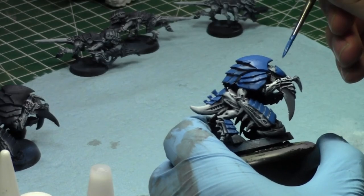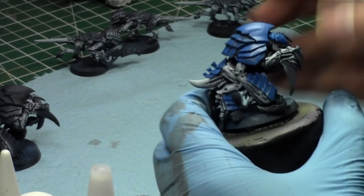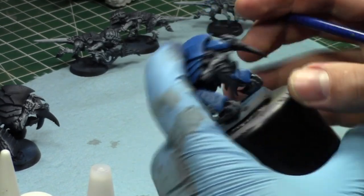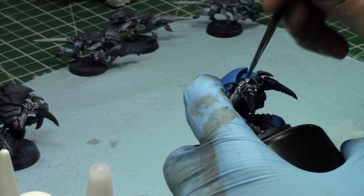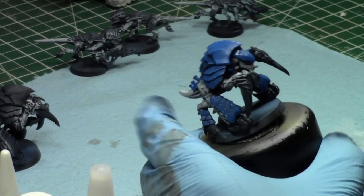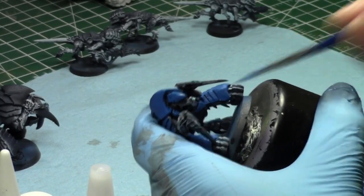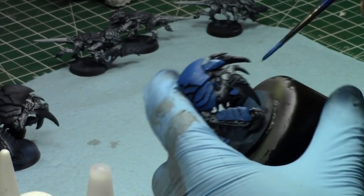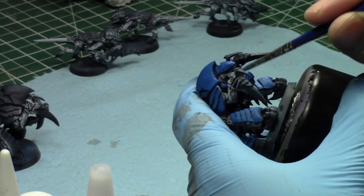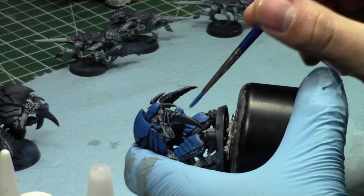The Swarm Lord is really expensive at 280 points — very over-costed, especially given the frequency of instant death weapons. He only has a 3+ armor save and no invulnerable save from shooting, though he has one in close combat. He's very easy to deal with and very slow — it takes two or three turns for him to reach your opponent, and by that point they've either dealt with him or moved away and ignored him. The key with the Swarm Lord is you've got to tie up your opponent and hold them in position with a tar-pit unit like Hormagaunts — keep them in Synapse so they're fearless, then he comes in.